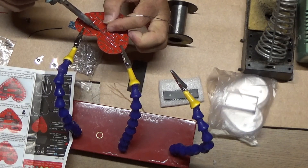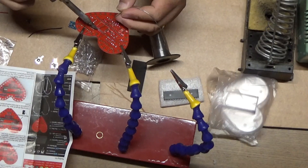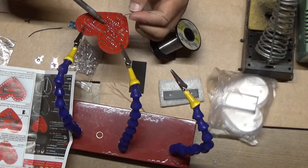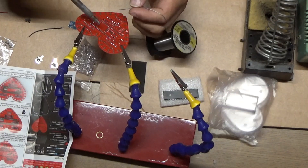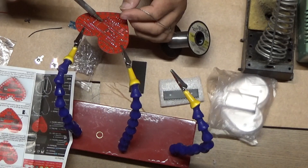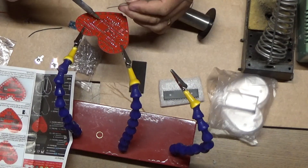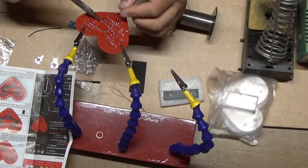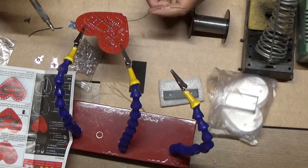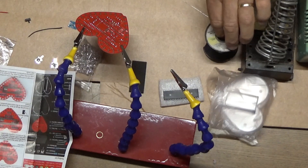I'm just going down the row and soldering the 40 pins to the IC socket. The resistors, when I installed them, don't have a specific polarity as far as electronic circuitry goes, but it's just good practice to install them all in the same direction so that the color code is readable and is consistent across all the resistors. When circuit boards are produced commercially, they're installed with a pick-and-place machine, and it always installs them in a specific orientation.